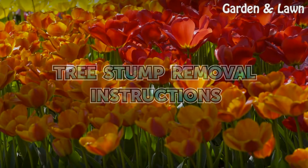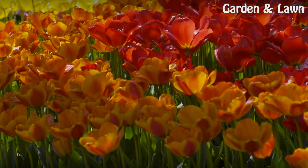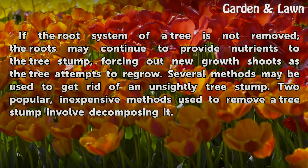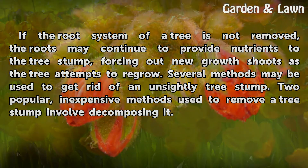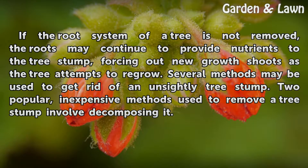Tree Stump Removal Instructions. If the root system of a tree is not removed, the roots may continue to provide nutrients to the tree stump, forcing out new growth shoots as the tree attempts to regrow. Several methods may be used to get rid of an unsightly tree stump. Two popular, inexpensive methods used to remove a tree stump involve decomposing it.